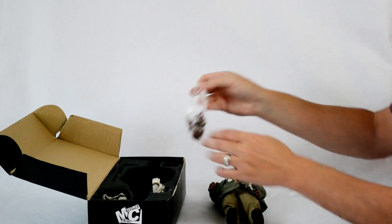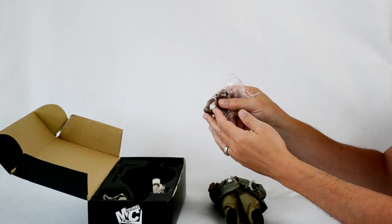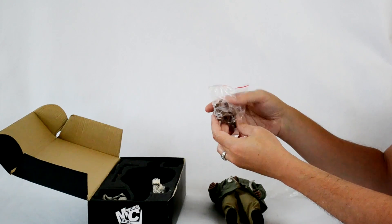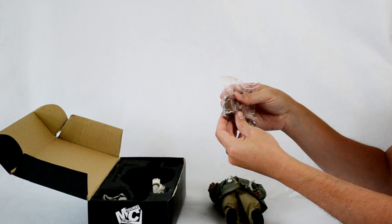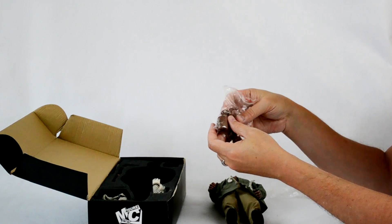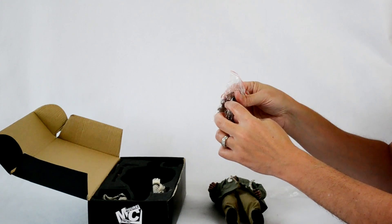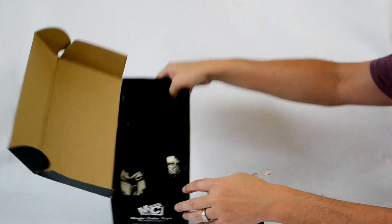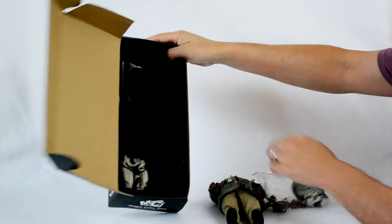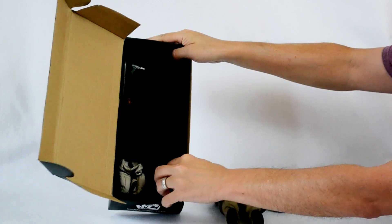Another baggie has a neck joint and some hands. I guess with the extra neck joint, Magic Cube Toys is anticipating some collectors may want to swap out bodies. There are three different hands — two have little wrist pegs for some reason, the third one doesn't, not quite sure why. We've also got his scarf.